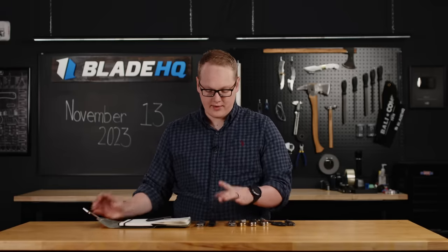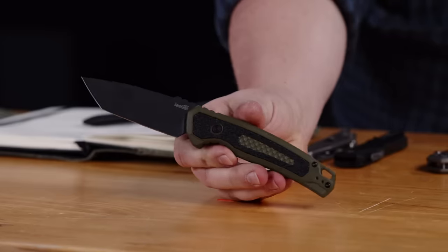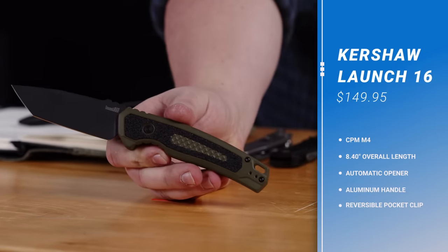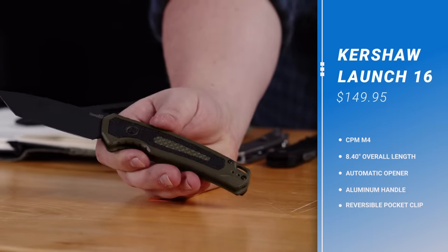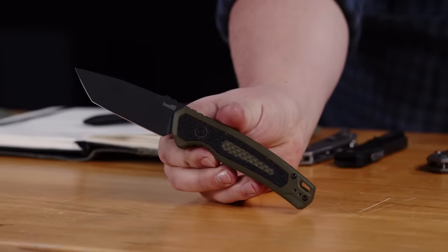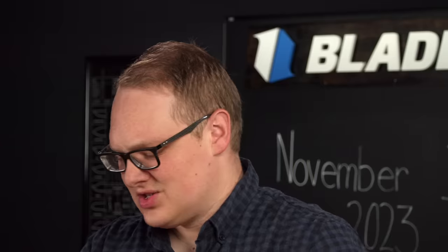Next up, we have new knives from Kershaw — I grabbed two. First, we have the Launch 16. This one still has that M4 blade, but a full plain edge and a green aluminum handle. I've got to tell you, this one speaks deeply to my soul. It goes for $149.95 — USA made, a very nice powder steel, a very nice handle with these inlays. So good, and for a great price too. This one's also on the Christmas list.